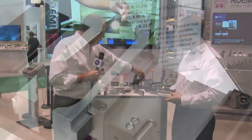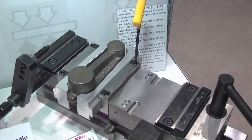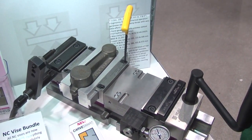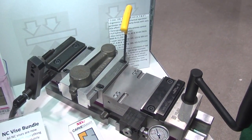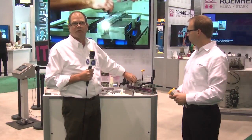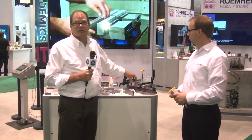You're going to find in the CarveSmart jaw environment — like we're showing here on this Hilma vise — that because you don't have to work in front of or above the cap screws, a narrower jaw will give you a larger machinable work holding zone than a conventional cap screw jaw.